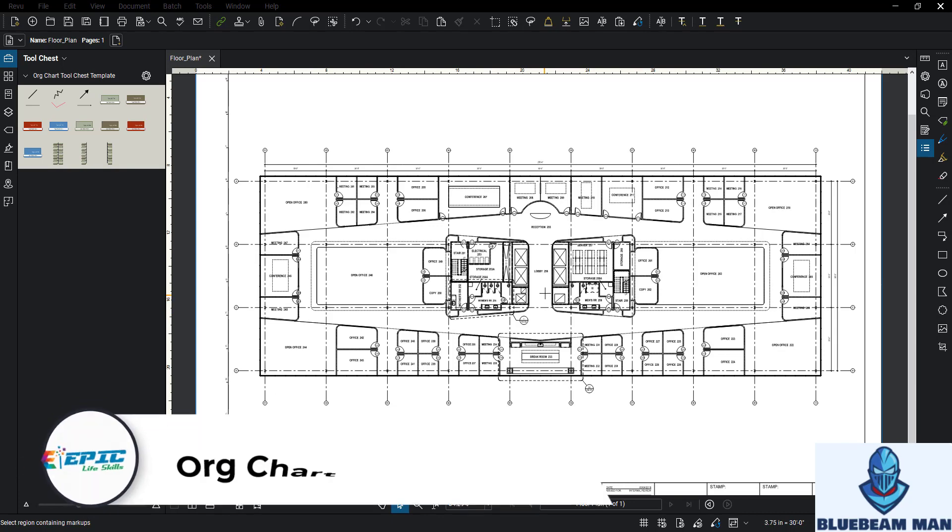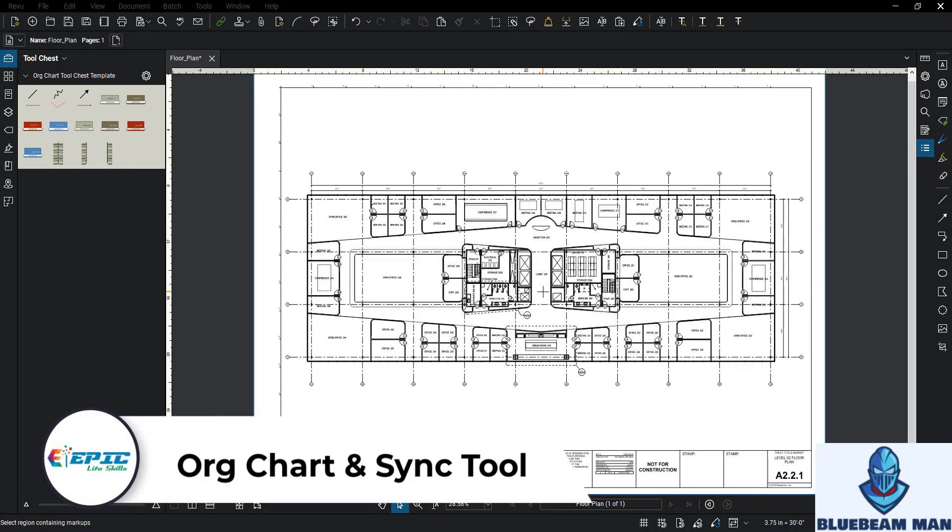So let's rock and roll. What we're going to talk about in this one is a couple things. I'm going to show you two things in this video: a little tip of the sync tool, and I'm going to go through this cool little org chart template because I think this is really neat.